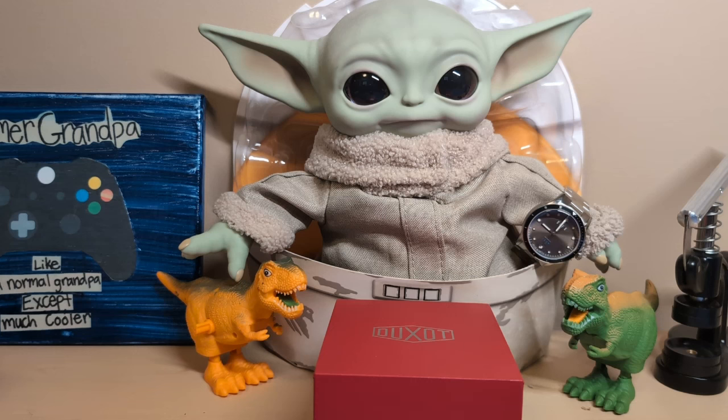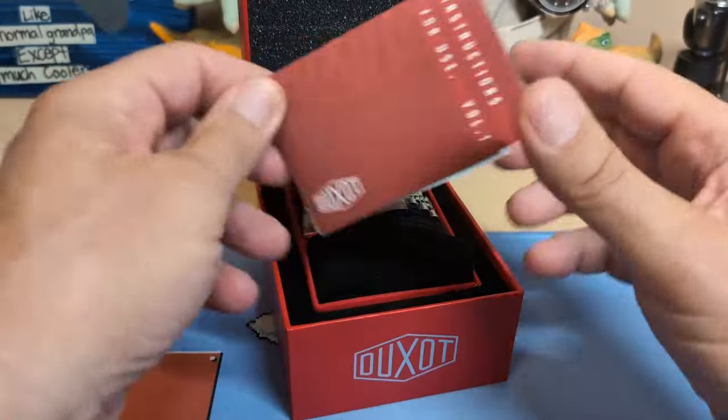I told Grogo that I was going to be reviewing a watch with the Starbucks colorway. He said he prefers Dunkin' Donuts. I said they do have good coffee; he said, 'No, you idiot, it's because they have donuts.' Alright, let's take a look at the watch — it comes in this box.